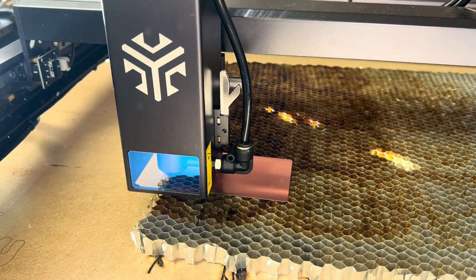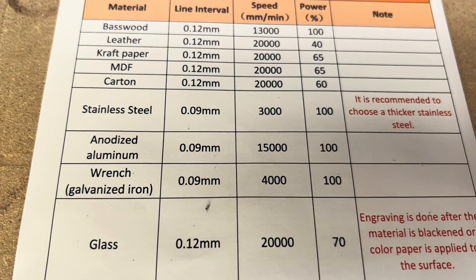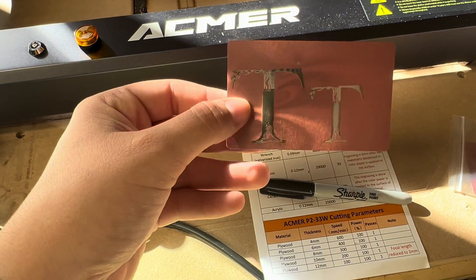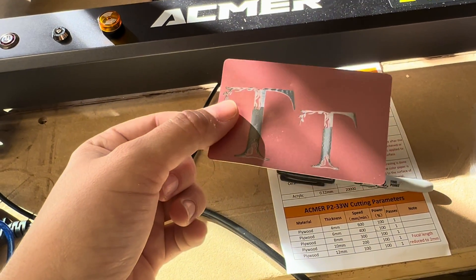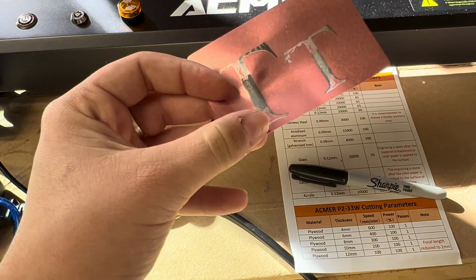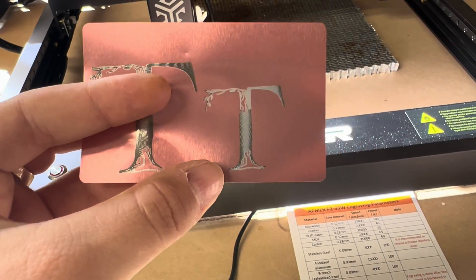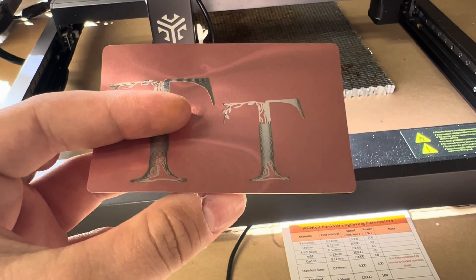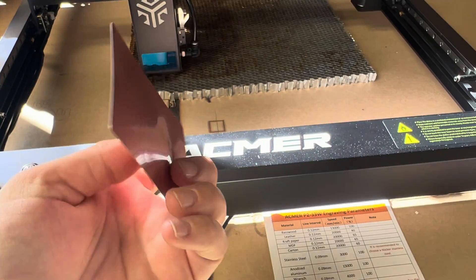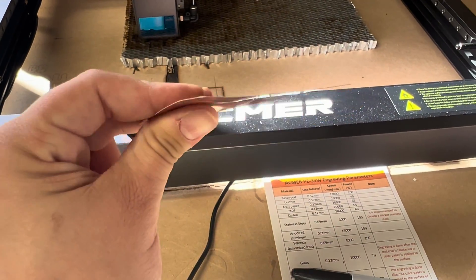The next thing we're engraving is anodized aluminum, run at 15,000 millimeters per minute. The first attempt at 100% power was a little inconsistent and warped the card — it was just too hot. I turned it down to 60% power, which did a lot better, though the colors are a little different because the card is no longer flat. You definitely have to play around with settings for thin materials like this.